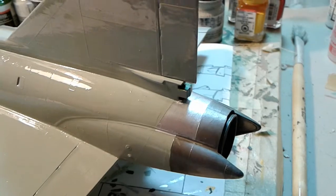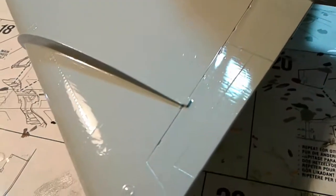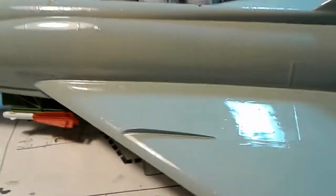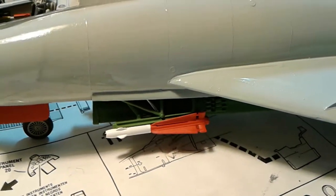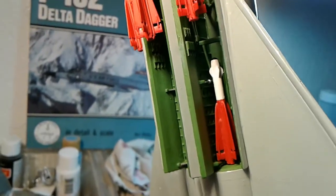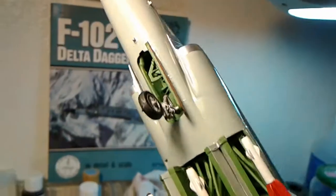The paint job didn't turn out as well as I had planned — it didn't turn out as well as it did on the 106. I didn't clean it very well, and there was just a lot of dust that got in it. I thought about trying to wet sand it, but I think I'd be opening a can of worms. It is what it is, and I'm happy with my end result even though it could have been better.